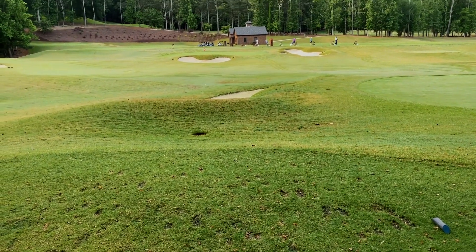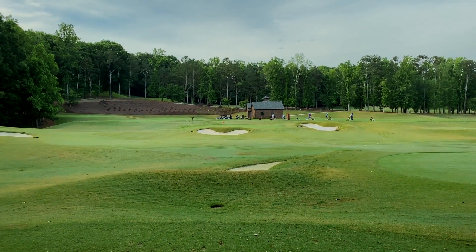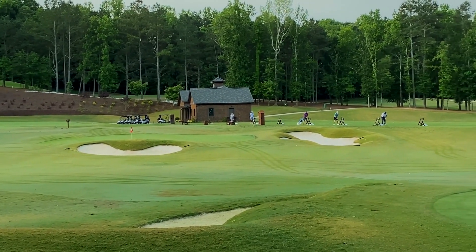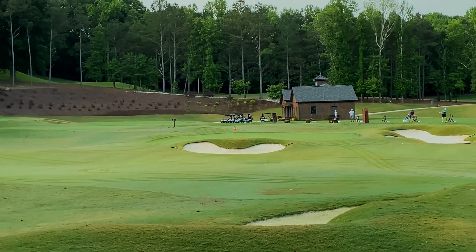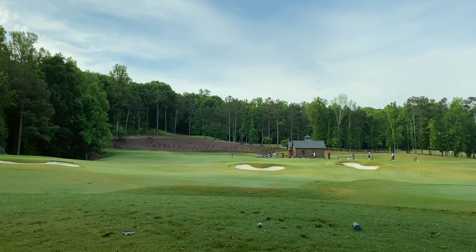Okay, here's the new situation — we are even par through six holes on this quick nine. Now is the time to strike. The goal is to go under par. We have to stick at least one of these tee shots tight to give us a realistic good chance at birdie. We're here at the back tees on hole three, heading right toward the range — about 80 yards to this flag. We're grabbing our 56 and giving it a little punch.